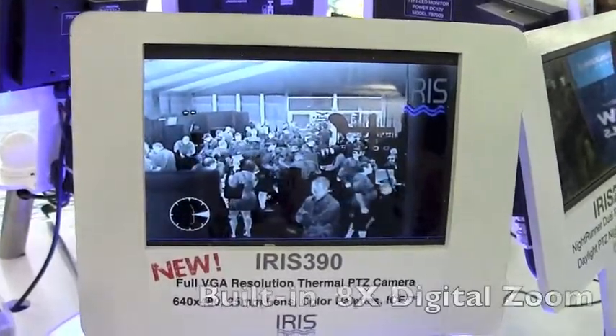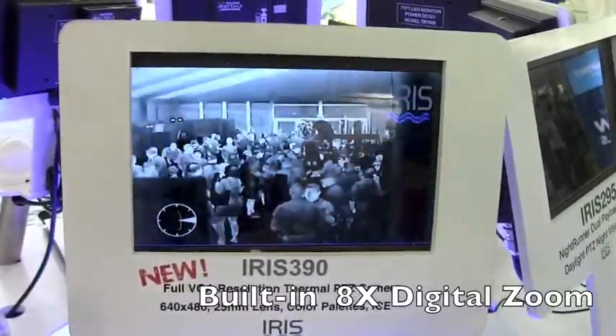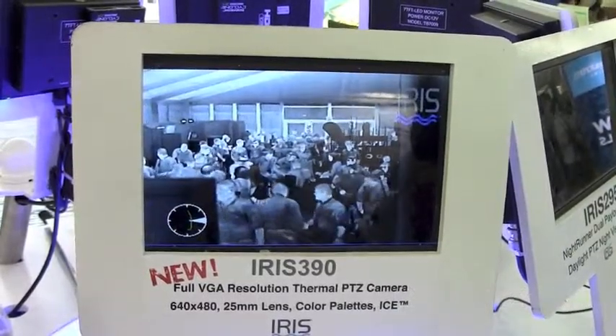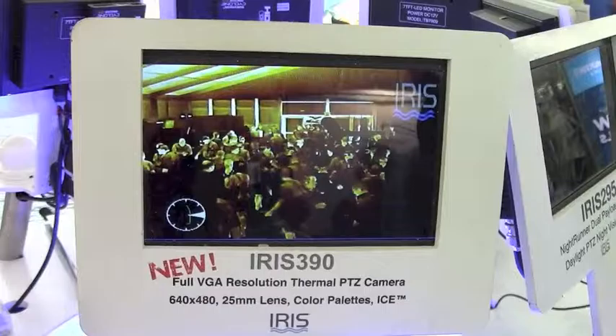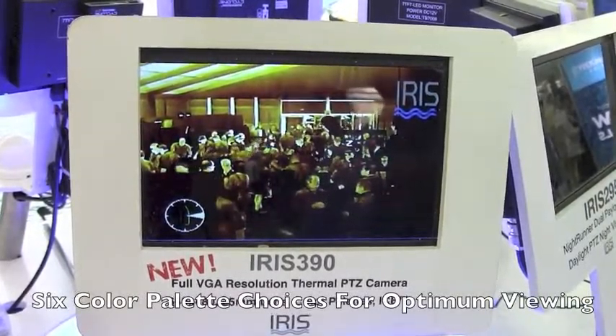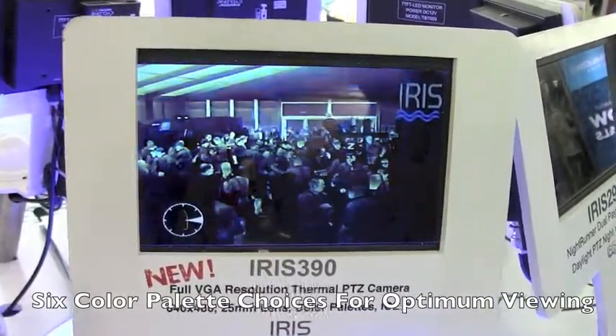The camera has built-in 8x digital zoom and, like the other cameras in the Nightrunner range, it also has the amazing new color palette selection feature. There are six color palettes to choose from: blue, hot,